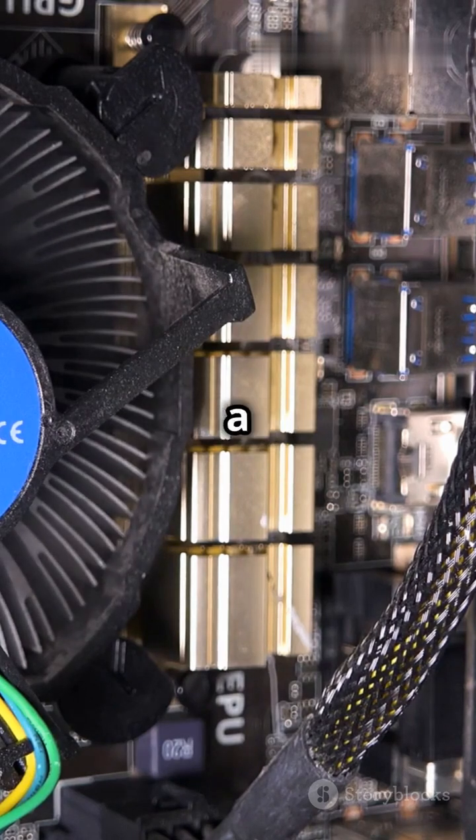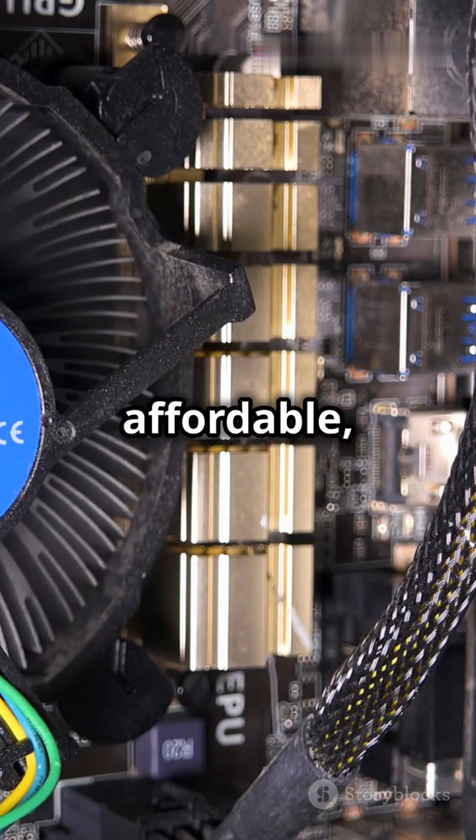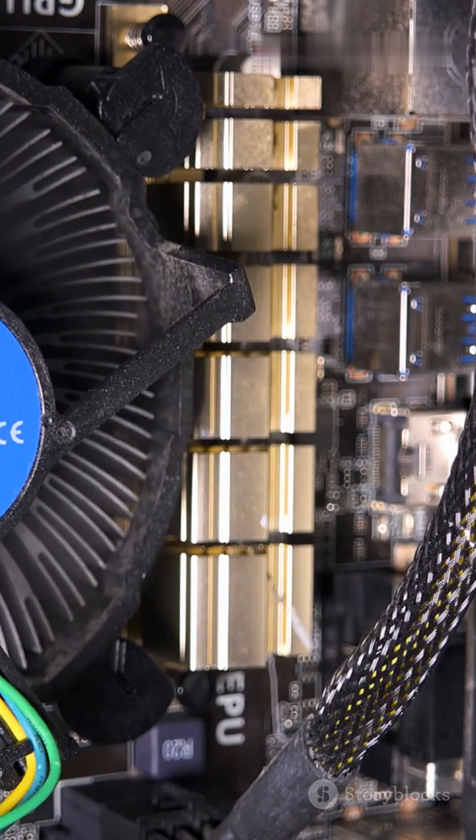For laptops, cooling pads are a game-changer. These pads have built-in fans that help reduce the temperature of your device. They're affordable, portable, and easy to use. Just place your laptop on the pad, plug it into a USB port, and let the cooling begin.